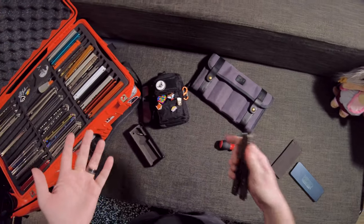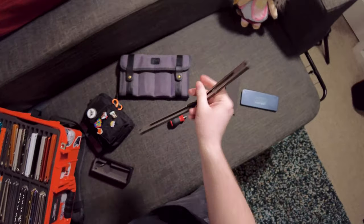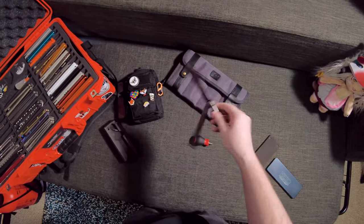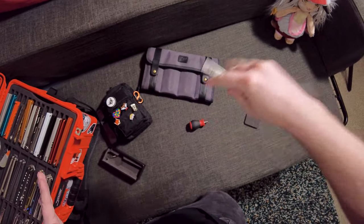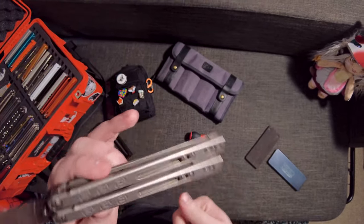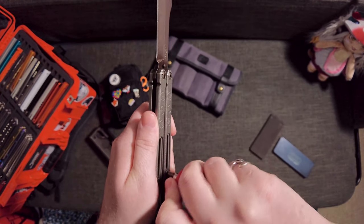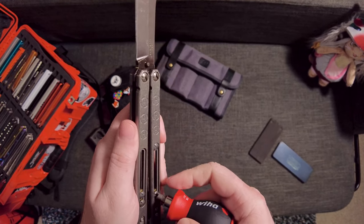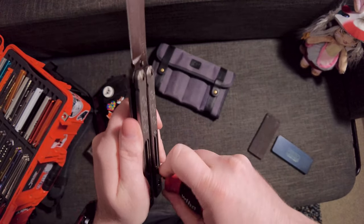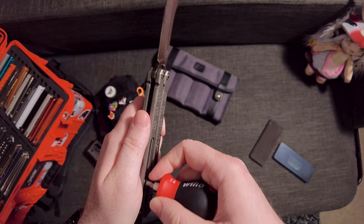We should probably talk about the standout feature of this thing, which would have to be the adjustable weight system. I do love to see adjustable weight systems on balisongs — it's one of the big things happening in the balisong market lately, allowing the end consumer to adjust the balance of their knife. Here it's a very cool idea. You have four adjustments on each handle — little screws that you can screw and unscrew — though all of them use this one screw, so it's a little frustrating to adjust.